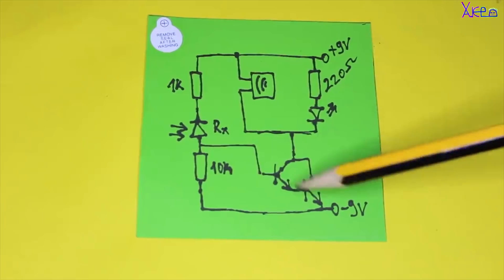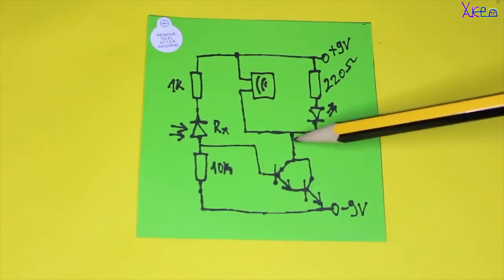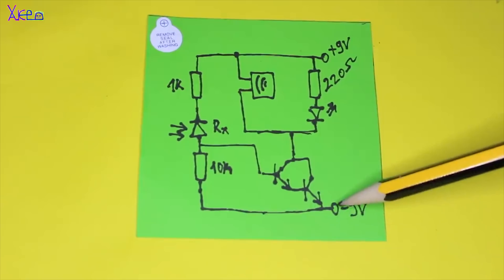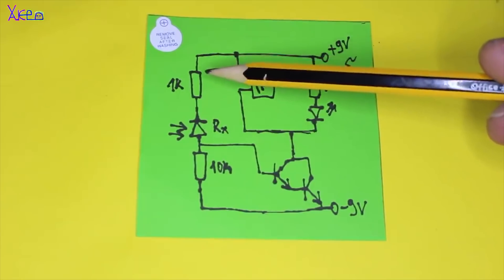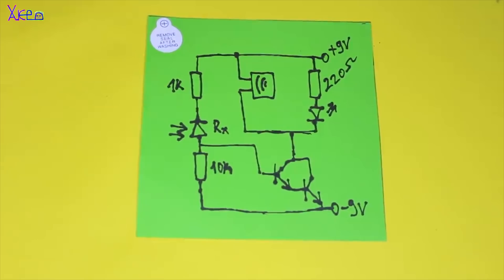As you can see on the schematic, with two NPN transistors I am making a Darlington pair. From the collector side are connected the LED and buzzer. The emitter is connected to ground. Also, a 10kΩ resistor is soldered from ground to the receiver diode, through a 1kΩ resistor on the positive wire of the 9V battery. The base of the Darlington transistor is connected between the receiver diode and the 10kΩ resistor.